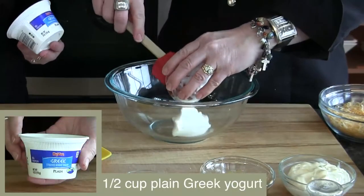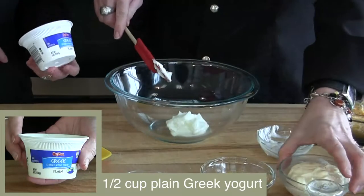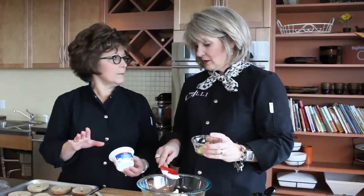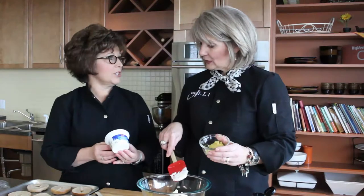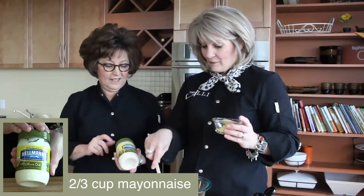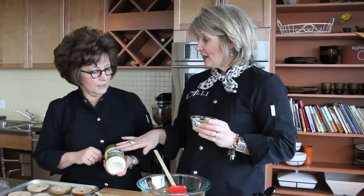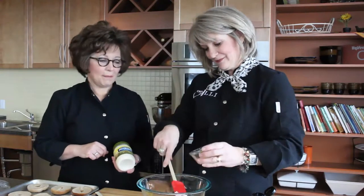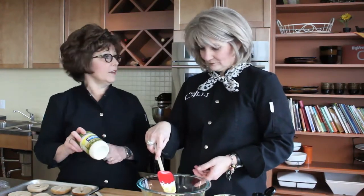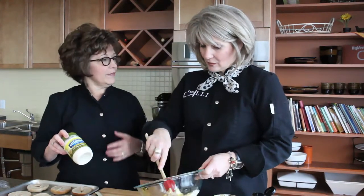Here's our mixing bowl. We're going to start with the glue that holds these together — our plain Greek yogurt. I love using Greek yogurt because it has twice the amount of protein as regular yogurt. It comes in all flavors, but obviously here we're using plain. It's a great source of calcium and protein. We've also added some Hellmann's mayonnaise — using the yogurt as part of what we'd typically use for mayo cuts lots of fat. The Greek yogurt is lower fat, and we're also using mayonnaise made with olive oil, which is a heart-healthy oil rich in omega-3 fatty acids.